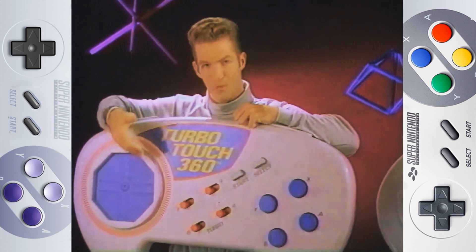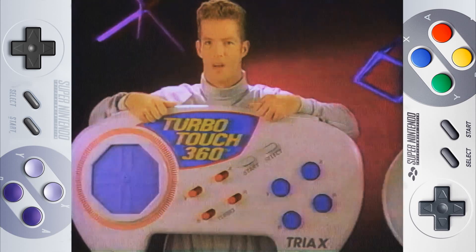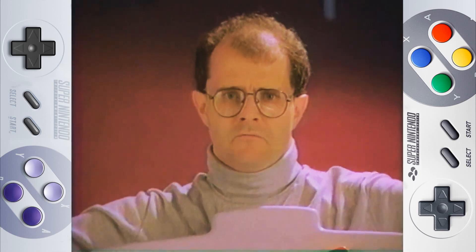I have a touch sensor for movement in any direction. I have a rocker switch for up, down, left, right movement. I can easily move diagonally and in a circle. That's tough for me.